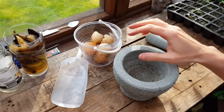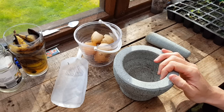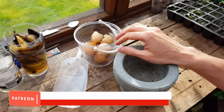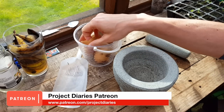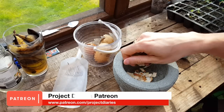As usual I'm working off grid, so I'm using a pestle and mortar today, but you can use a blender or a coffee grinder. Also always make sure that you've washed your eggshells thoroughly — you can either put them in an oven for a few minutes or microwave them for a few seconds. This kills off any bacteria like Salmonella.